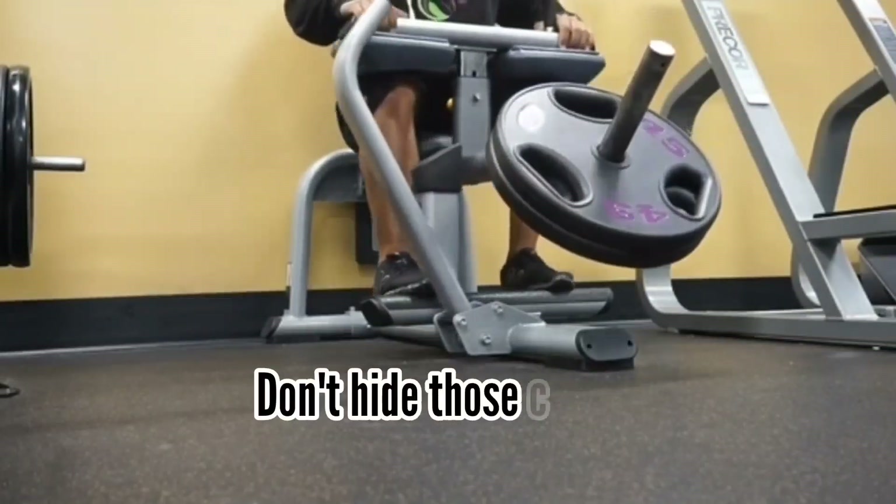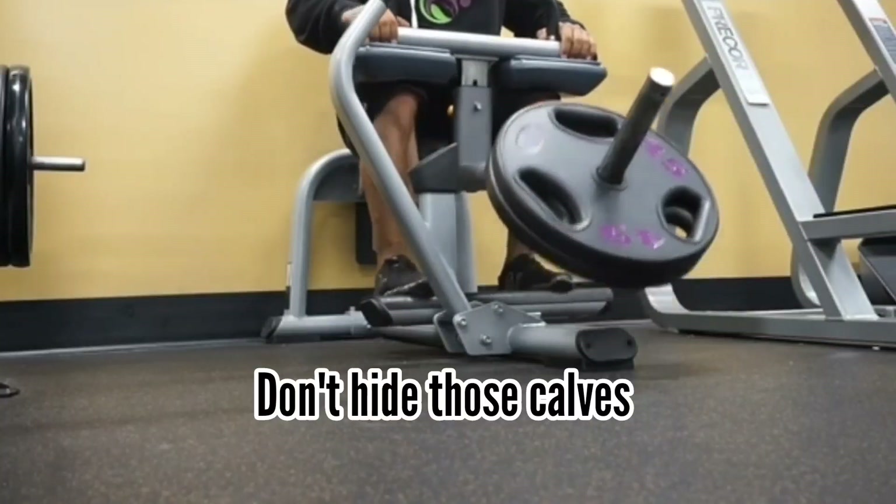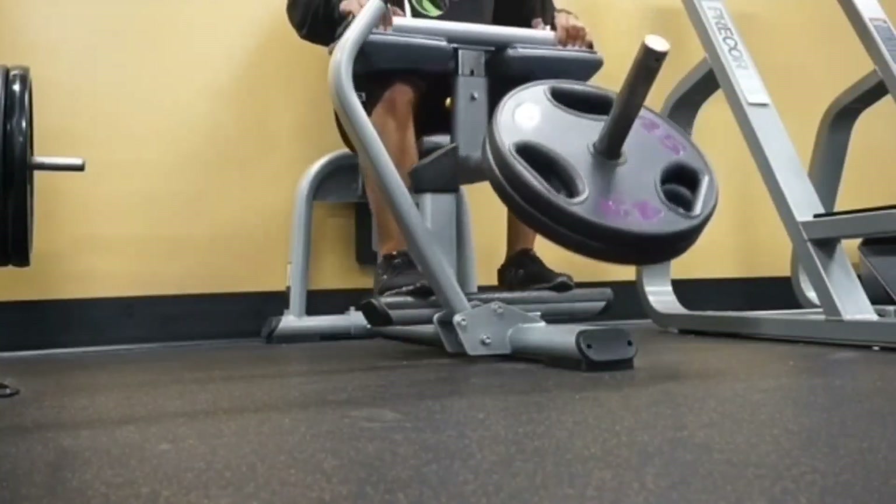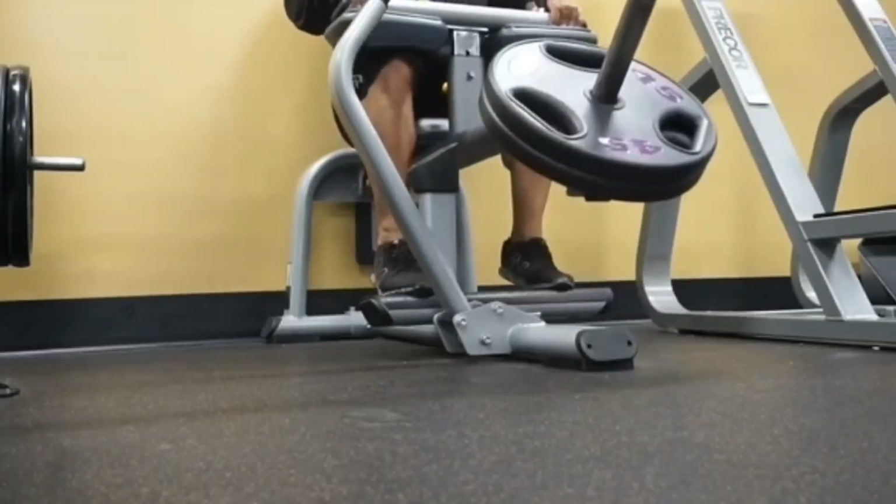Tip number one: expose your calf muscles to the world. What do I mean by that? Wear a pair of shorts. This will make you train your calves much more intensively.